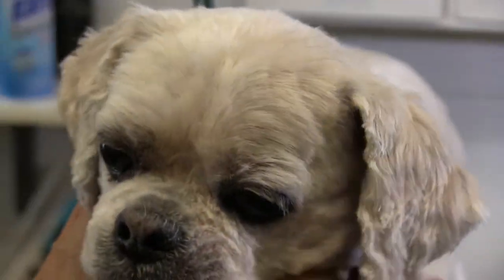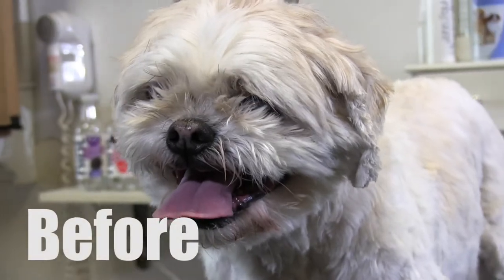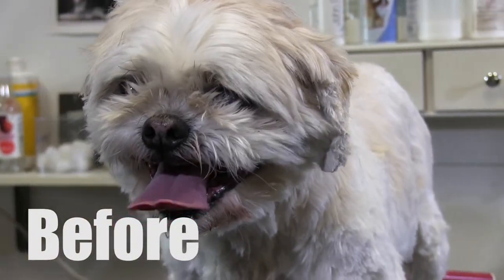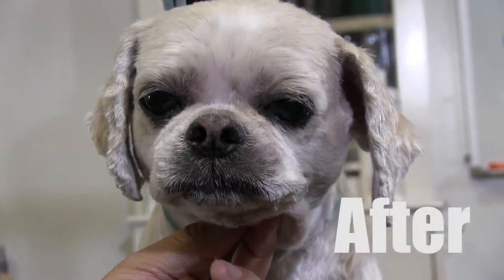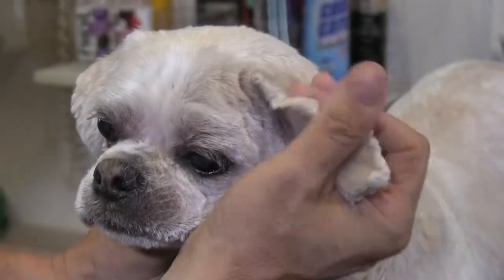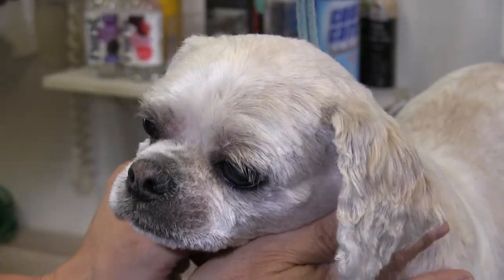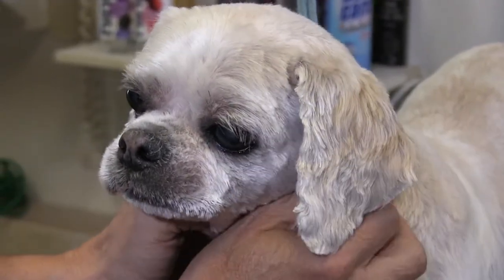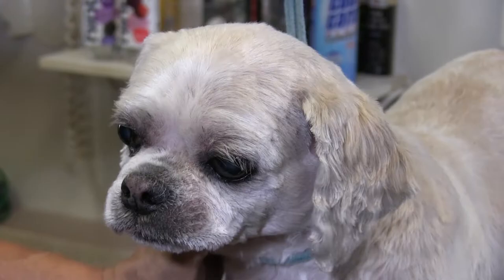All right guys, there you got it. There's Gizmo - give it up for Gizmo for letting us do all that. A sweet little dog he is. Again just the purpose of this video is just to show you how to shave down the face. We do it all prior, get as much hair off as you can, and then after the bath it comes off a lot easier. And again we got those little mouth hairs, so he's going to feel a lot better with this haircut. Guys as always, thank you so much, please like, share, subscribe. Like us on Facebook, follow us on Instagram and Twitter. Please check out our radio show, it's called Groomer Humor - we'll leave that link down below. On behalf of me, Anthony, and Gizzy, guys thanks again for checking us out. Bye.